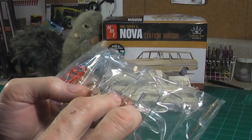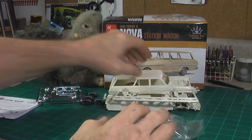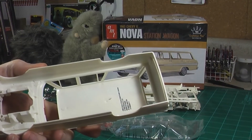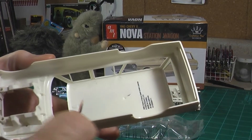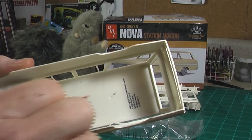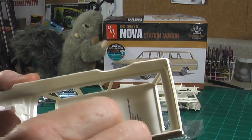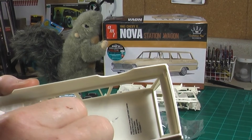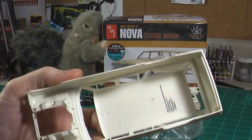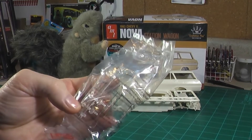I'm going to assume they might be for dome lights. Because if you look at the roof in here, you can see these little locator holes and little recesses, and those would probably go right over that. So you could put dome lights in the ceiling — I'm assuming that's what those are for. I could be wrong, but if I build it, that's probably what I'm using them for unless I find out they go somewhere else.